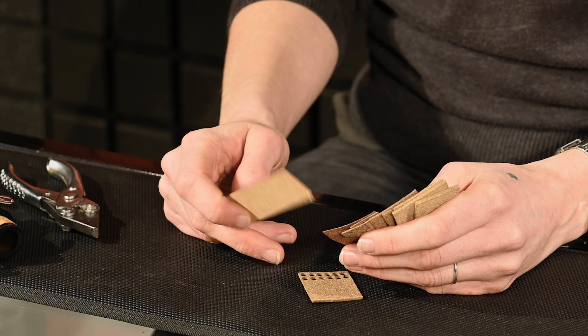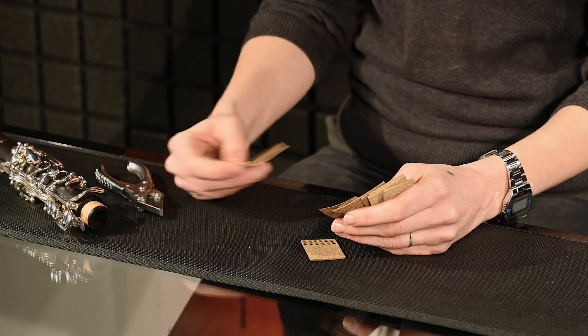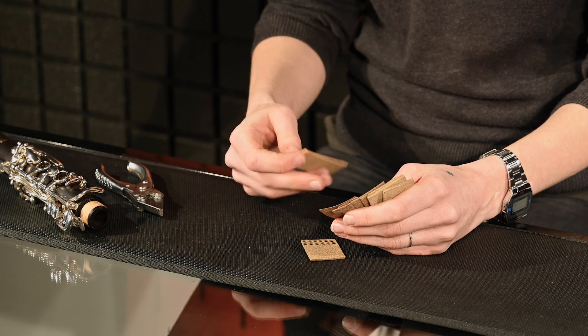A lot of you will use natural cork for regulation heel corks on woodwind instruments. You might have found that over time it can compress under the strength of a spring, or even just sitting around for a bit. Cork can also split, and being a natural material it has a bit more movement to it.